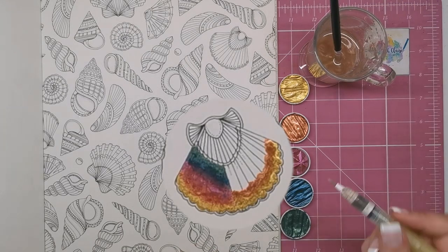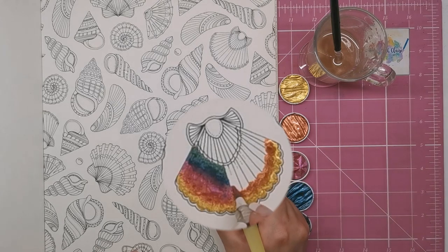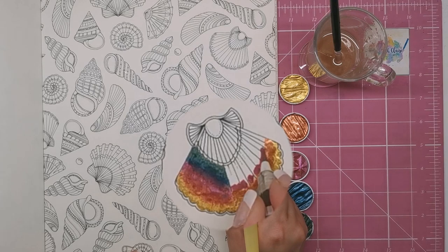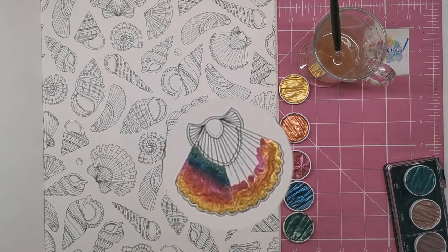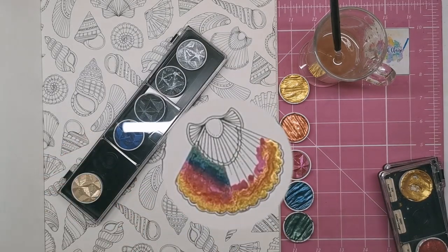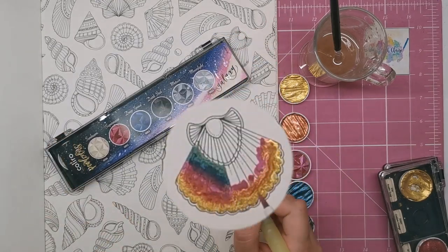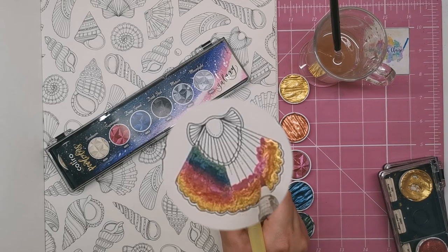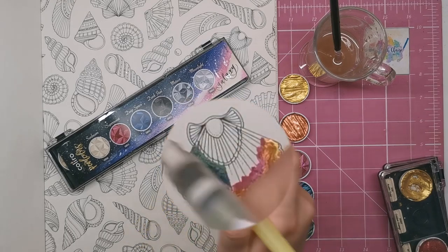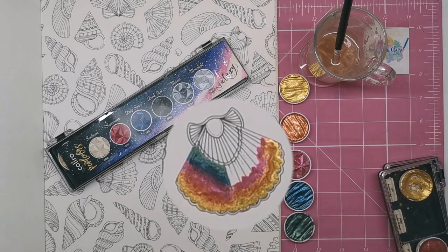Clean it off and next colour — coming in with the pink now. This is called Supernova — it's a beautiful colour. It's actually from the Galaxy set, which has some stunning colours: Sunbeam, Supernova, Deep Space, Dark Star, Meteor, and Moonlight. They're absolutely beautiful. Specifically the Meteor I really like — it's almost like having a piece of graphite, that's what it looks like to me.